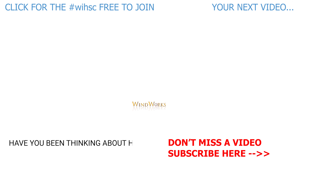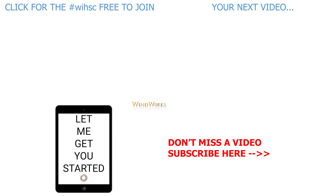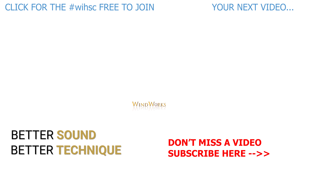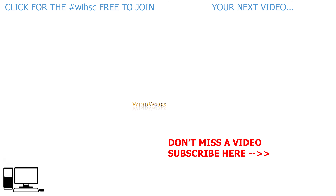Have you been thinking about how to improve your playing but don't know what to do and you're scared of wasting time? Let me get you started — I'll show you the right steps for better sound, better technique, and better range. Learn more at mysterytomastery.com/windworks. Sign up by clicking the link below and let's get started.